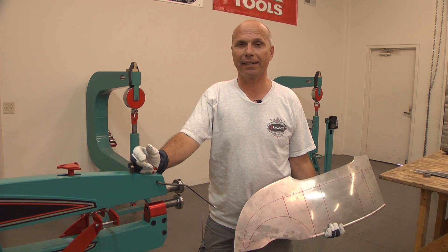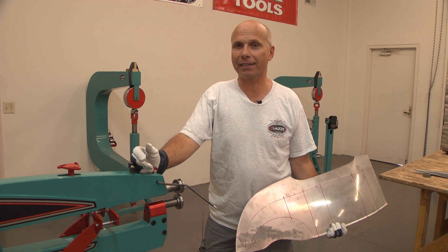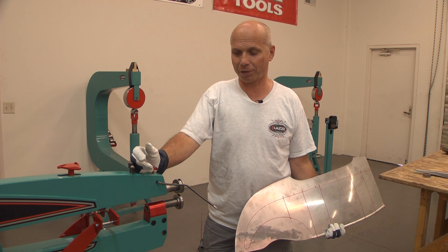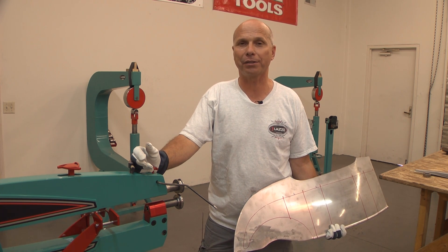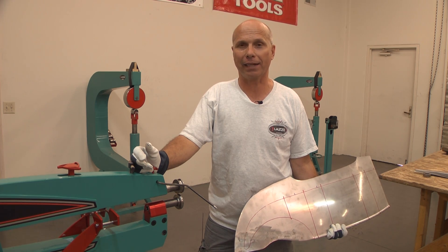Hi, I'm Lassie and I'm back here on YouTube with tips and tricks about metal shaping. In this little video I'm going to show you a trick on how to make it a little easier in the bead roller to make a straight line.